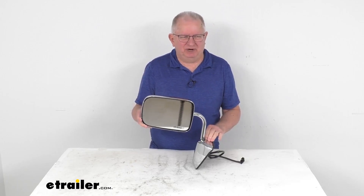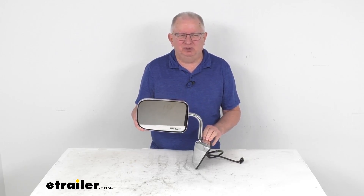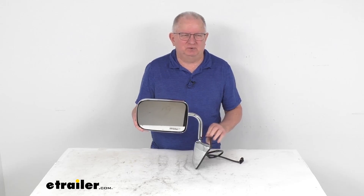And on a custom fit part like this, I do recommend for you to go to our website, use the fit guide, put in your year and model vehicle, and it'll show you if this will work for your application.